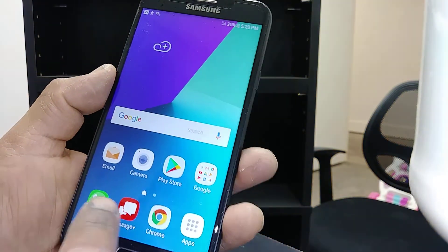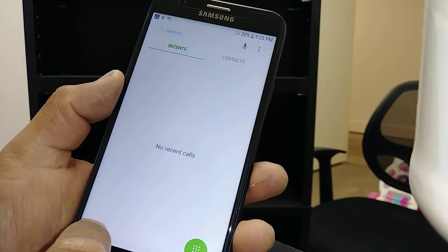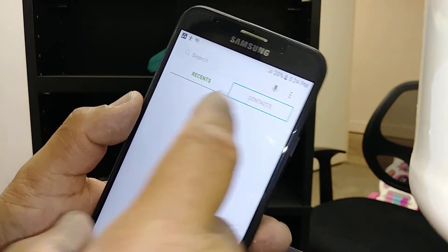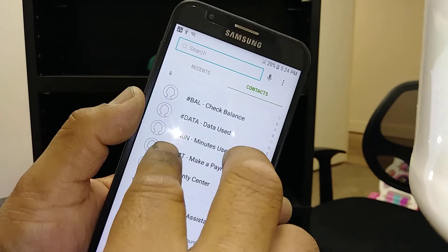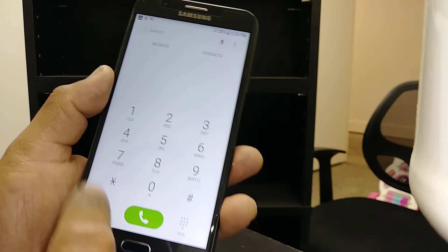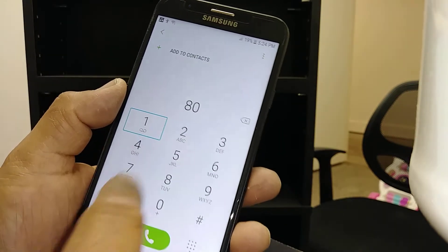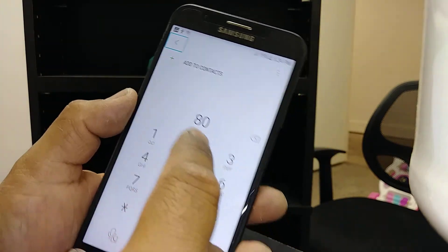If you are trying to make a call in TalkBack mode, highlight the call option. Since we don't have any history on this phone, you won't see recent calls or contacts, but highlight and scroll up or down on the screen using two fingers, open the keypad, highlight and double tap, and dial a number — for example, area code 801 — select any number and double tap.